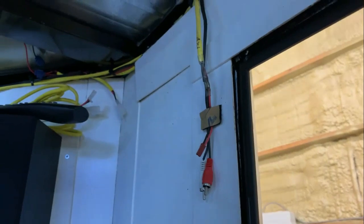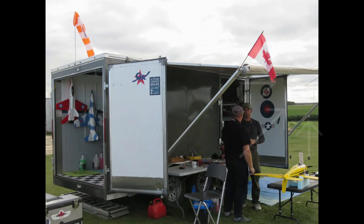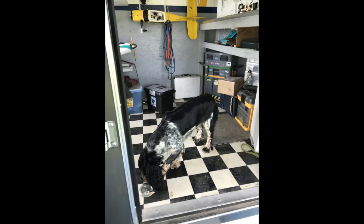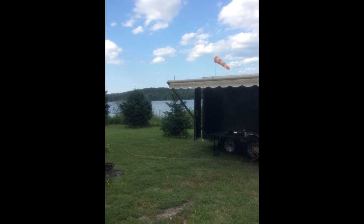The fuse panel is under there — it controls all the 12-volt power. Another feature is up there there's a cord, and inside the awning there's another row of LED lights so it's illuminated outside too, which is a really nice feature.